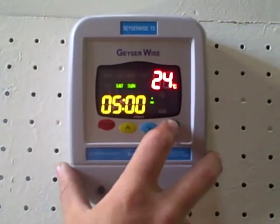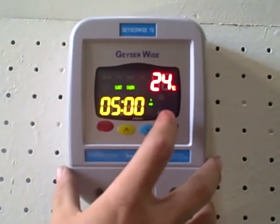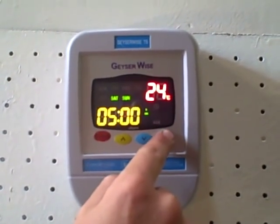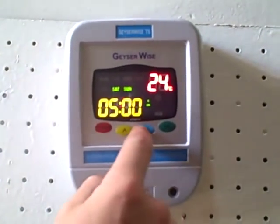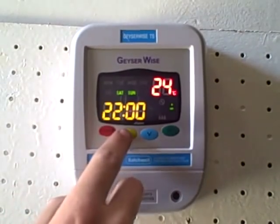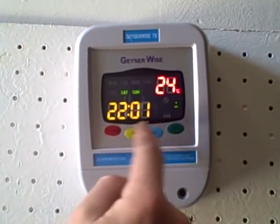Now to set the time settings for the weekend, you go through the same principle for Saturday and Sunday. Time setting on — just up or down for the hours; for the minutes, adjust up or down. Time setting one off — for the hours, up or down; for the minutes, up or down.